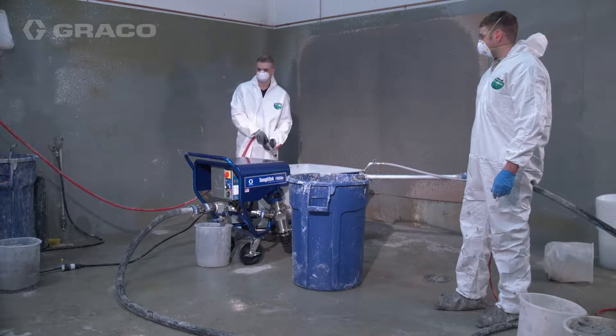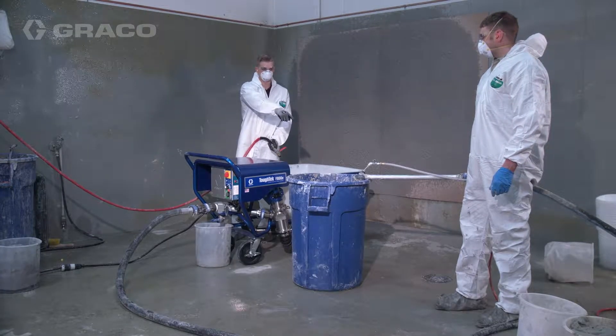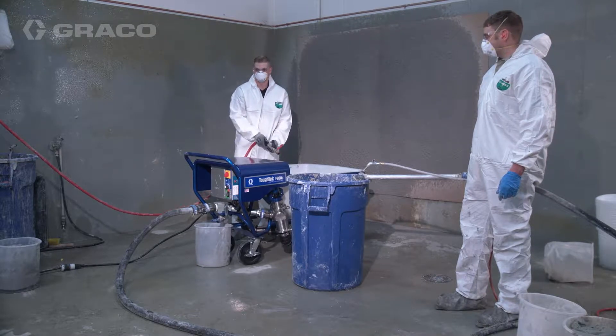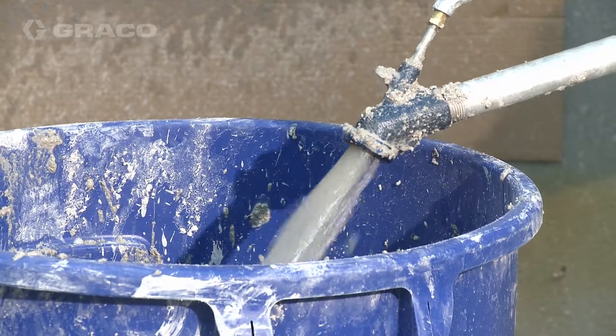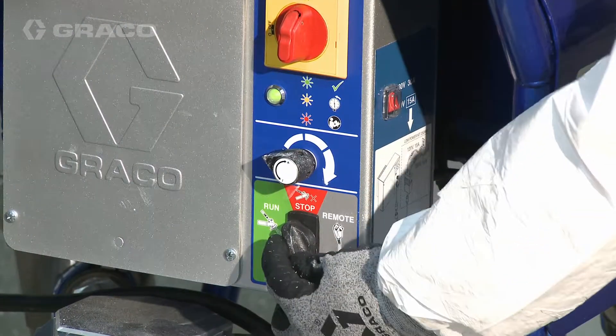Fill the hopper with water as the material runs out and continue dispensing. Keep the hopper filled with water while dispensing. When water begins to exit the applicator outlet, turn the three-way switch to stop.